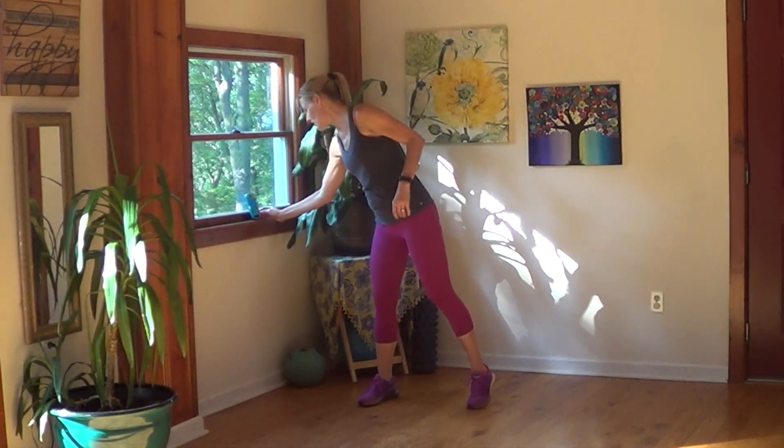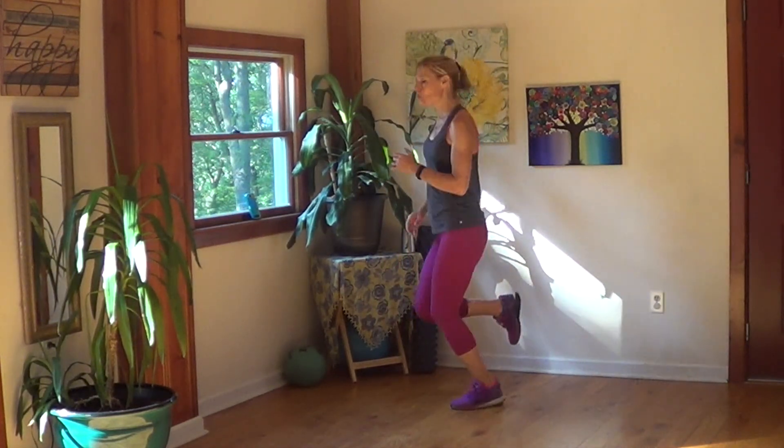I'm going to set the timer and we're going to jog in place. The first 30 seconds, just jog it out, warm it up, and the timer will tell us when it's time to get into it. We're going to do 3 exercises, 3 times through and our 5 minutes is going to be up.